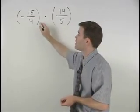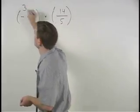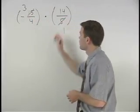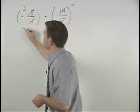So in this problem, the 15 and 5 cross cancel to 3 and 1. The 14 and 4 also cross cancel to 7 and 2.